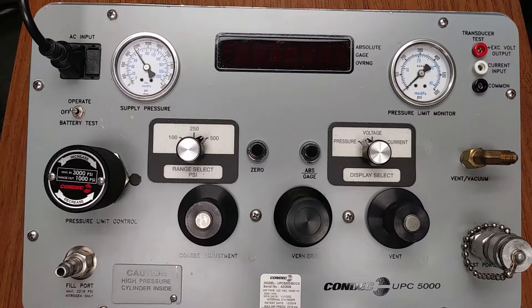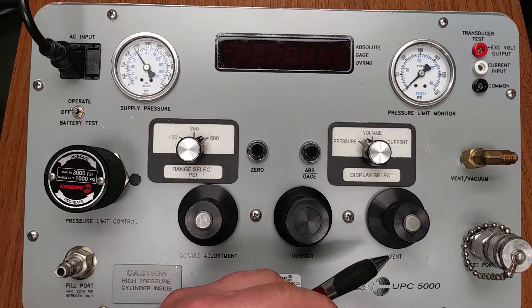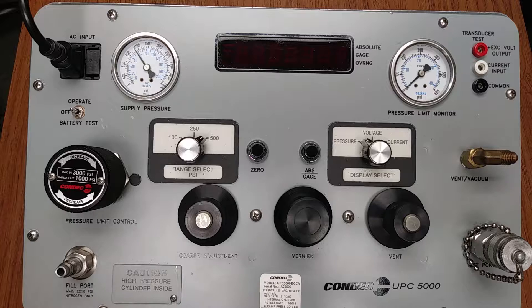Once the nitrogen source pressure has passed downstream through our pressure limit control regulator, it reaches our patented Orion 2C valve assembly. The Orion 2C valve assembly with vernier control is used for fine adjustment of the source pressure going to the UPC 5000 test port and ultimately to the device under test. This is the patented Orion 2C valve. Downstream pressure would go to our test port and then to the device under test. The precision vernier allows the user to precisely dial in a selected target pressure without over or undershooting the value.